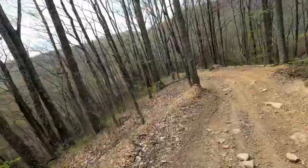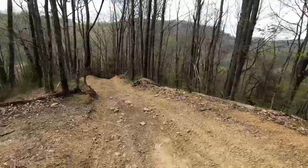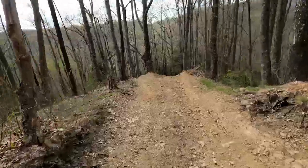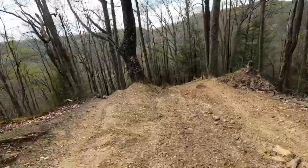Very narrow. And it doesn't look it, but it's very steep going down this hill. This is probably about a 23-degree hill.